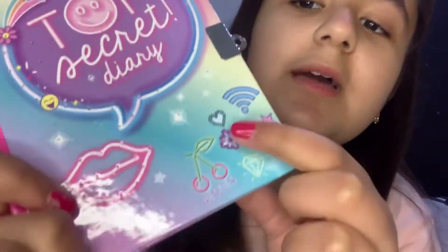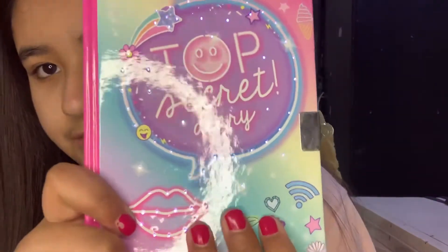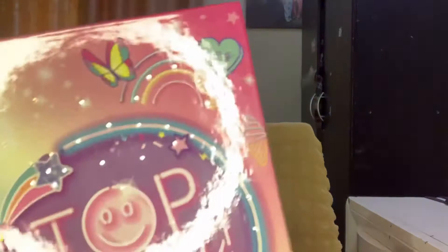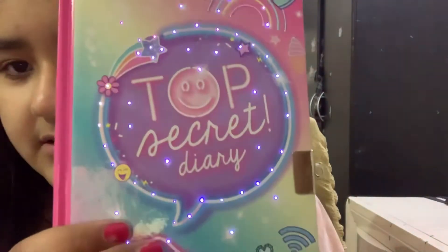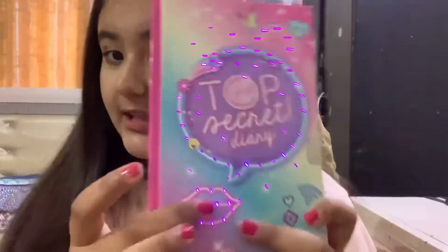Next is this top secret diary — we actually got this as a gift from America from my grandfather, so thank you so much grandfather! This is Anaya's diary, and it also has a light. This is the button — it's camouflaged. If you press it, it starts glowing. I'm going to turn off the ring light for a second so you can see it. It doesn't have any light in the back, and it came with a lock that she took off. It includes a key, a lock, and an invisible pen. I really like this diary.